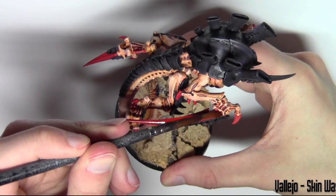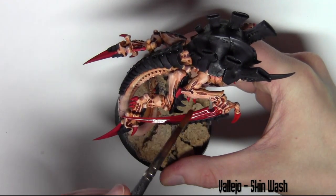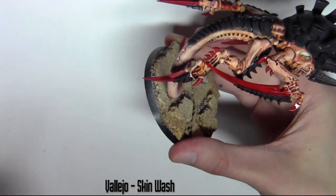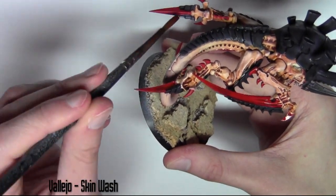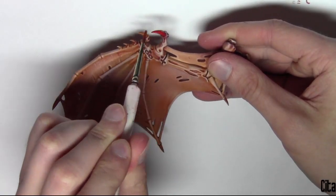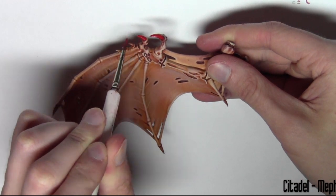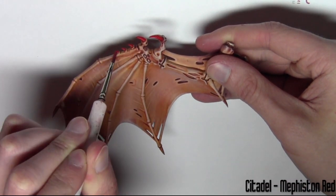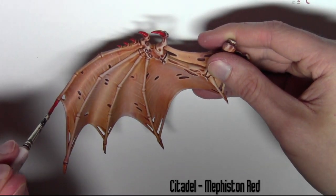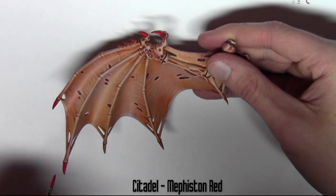Moving back to the claws, I'm using the Skin Wash with the same dilution over all the red areas that were base coated earlier. Then moving attention to the wings, I'm base coating all the small claw areas with the same Mephiston Red from Citadel, just to match the rest of the model.